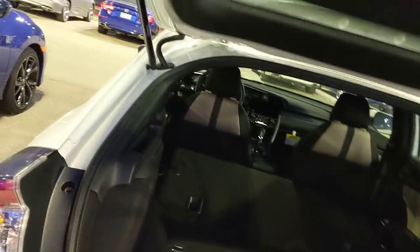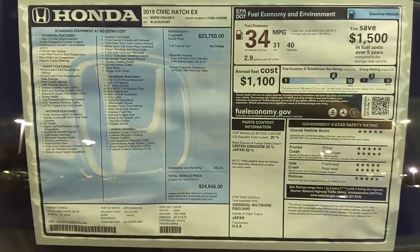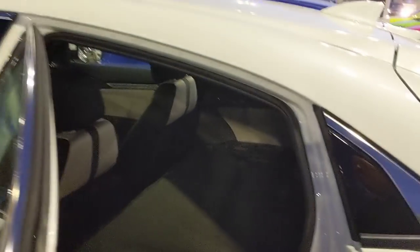Let's walk around to the side door. I'll pause here for a moment because I know some people want to read the information on display. Now let's pop the door open and throw the seats up so you can take a look at the inside of the car.